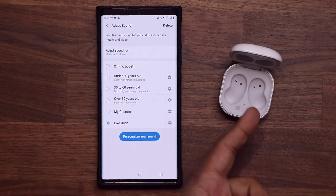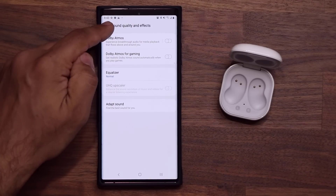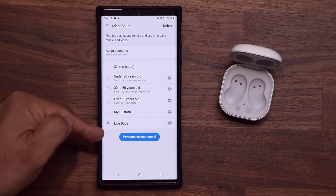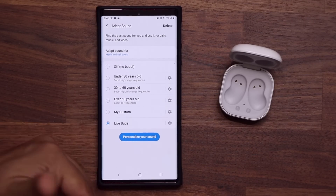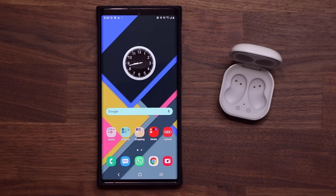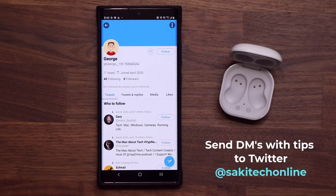Once you're done, tap Save. Now every time you connect these, you can come here to Sound Quality and Effects, go to Adapt Sound, and choose the one that you want. If you have other headphones, you can attach them and also personalize your sound — adapt the sound to those headphones as well. The end result is you are going to get the best possible sound quality for calls, music, and audio. I do want to give a quick and huge shout-out to George from Twitter for bringing this tip to my attention.